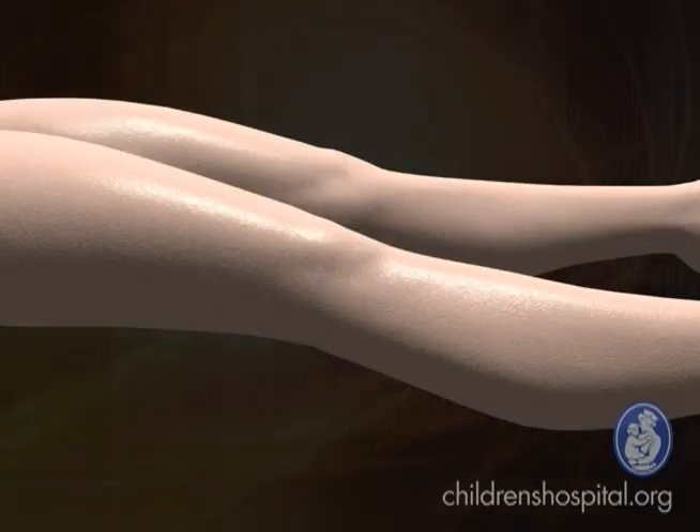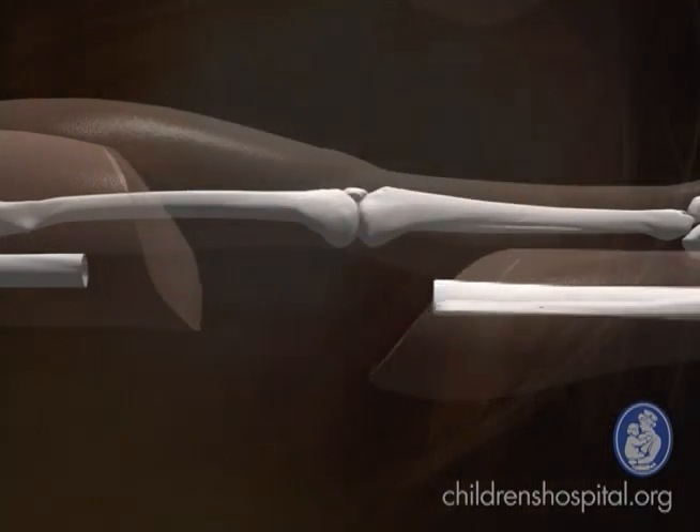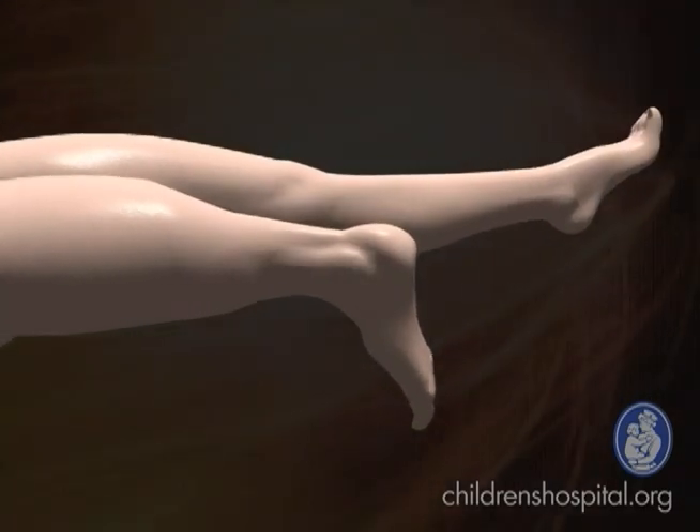A rotationplasty is an unusual operation that was designed by some surgeons in Vienna, adapted from an operation that was done for other purposes. Basically the concept is that if you have a tumor above the knee in a young growing child where you have limited reconstruction options and you are seriously considering an amputation high in the thigh, the rotationplasty preserves the portion below the knee, which is otherwise normal, and is used to make the thigh part longer and then rotated 180 degrees — that's the reason why it's called rotationplasty — so that the ankle then functions like a knee.